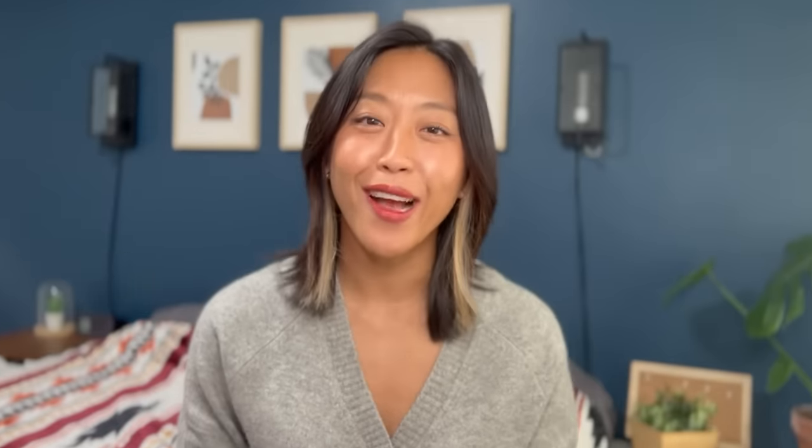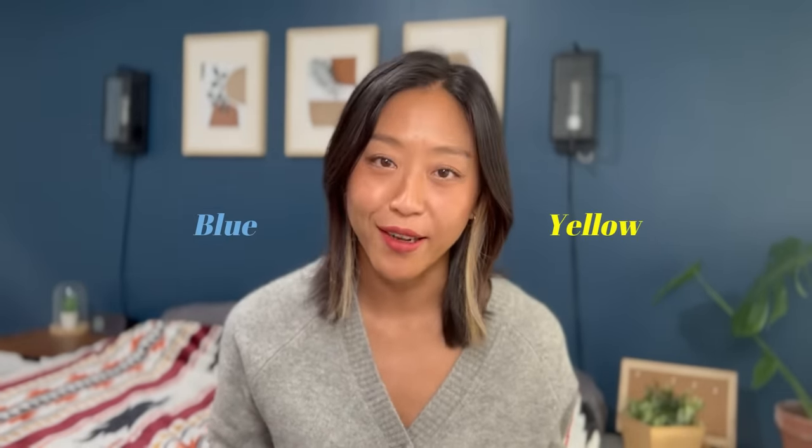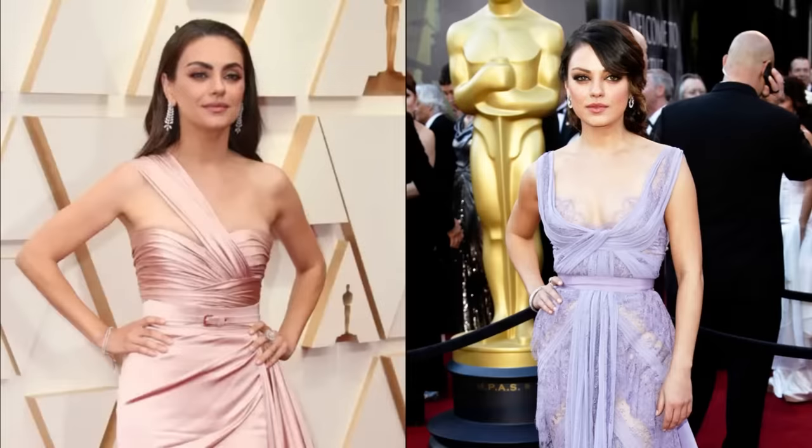So how can you find out if you have olive skin? Here are some common and not-so-common hints. Number one: you don't look good in colors that are too warm or too cold. Olives have conflicting colors in our skin tone and we don't have enough red to neutralize them. So a color that's really far on either end of the spectrum clashes with our skin because it either brings out too much yellow or too much blue. If you have a tendency to stick to neutral colors in your clothing because you feel like you can't wear either warm or cool colors, it might be an indication that you have olive skin.